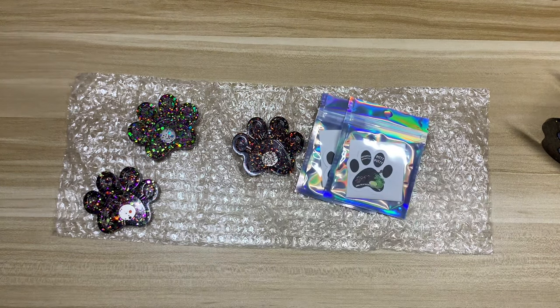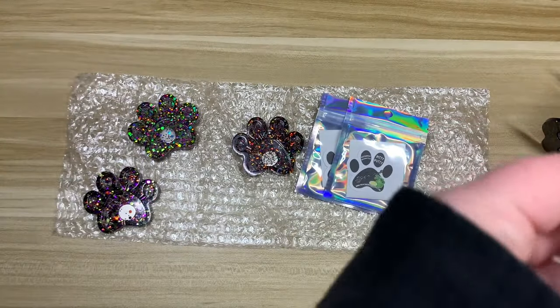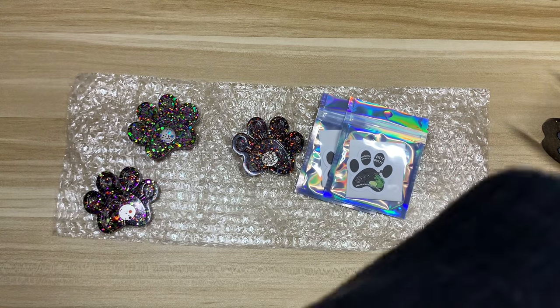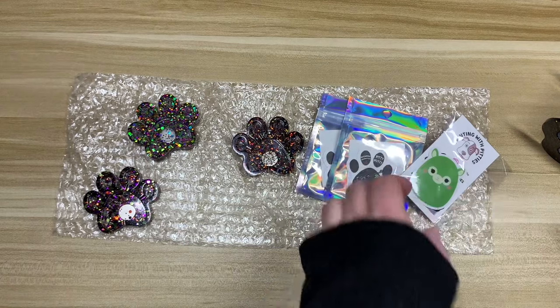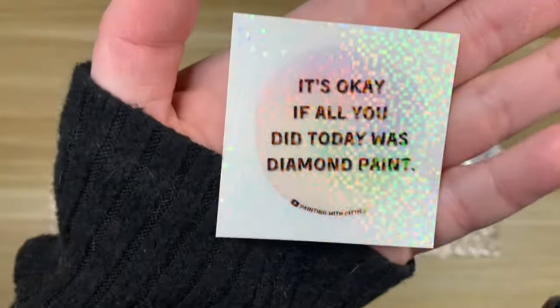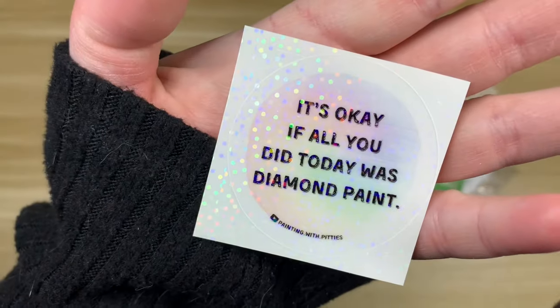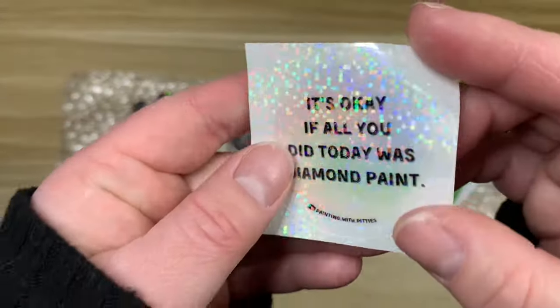We also have — is this a Squishmallow sticker? It is! I don't know which one that is, I just think Squishmallows are cute. We have a business card with a coupon code — I'm not going to show that. And then we have a card that says 'It's okay if all you did today was diamond paint,' which I love because some days it just do be like that.